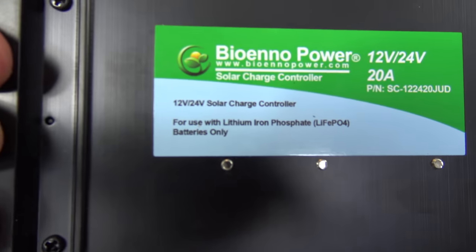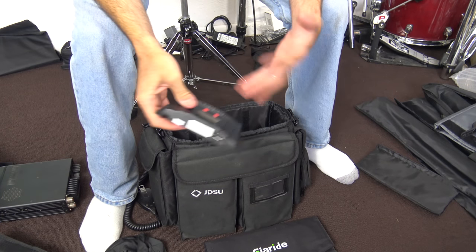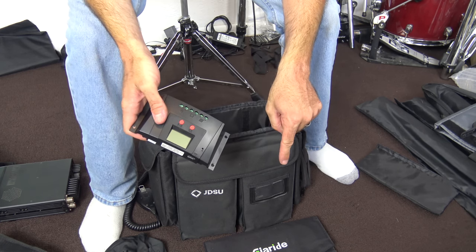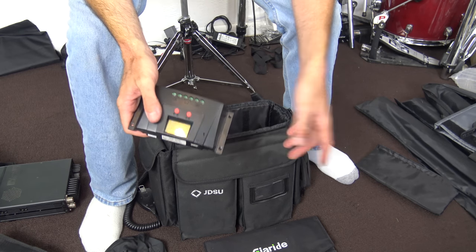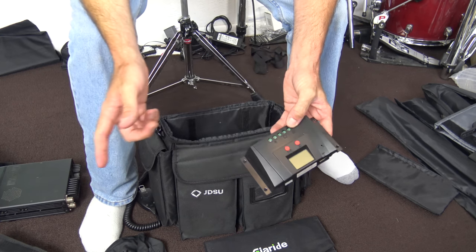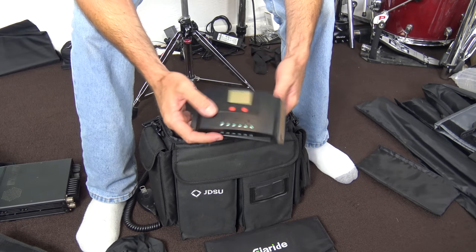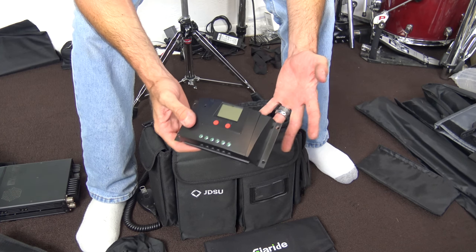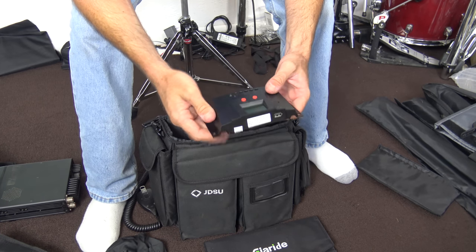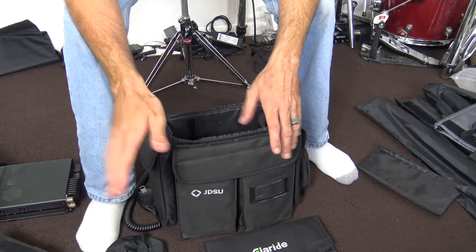LiFePO4 batteries have chips in them and you have to balance the cells. So the setup is: output from the solar panel — actually 18-volt open circuit — into the solar charge controller, then output from the controller to the battery. Be careful which charge controller you buy. If you get a cheap one on Amazon or eBay for lead-acid, fine — but to charge your BioEnno, get the BioEnno-compatible charger.